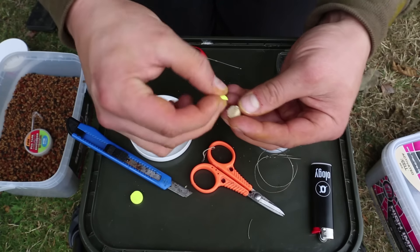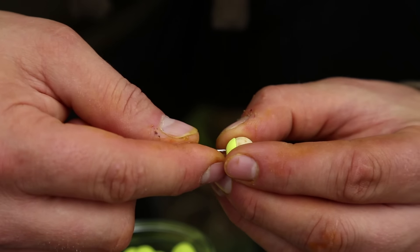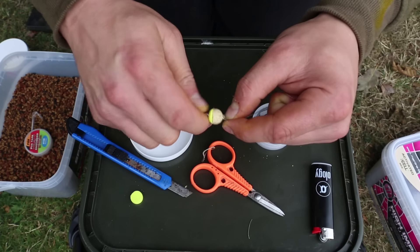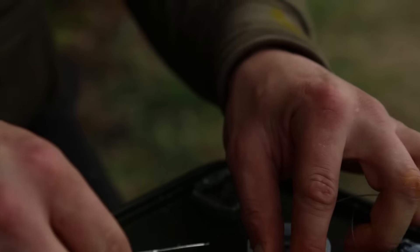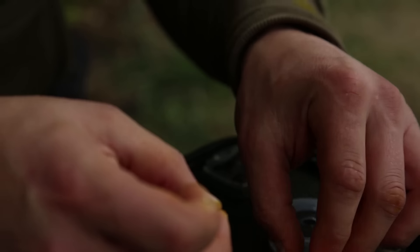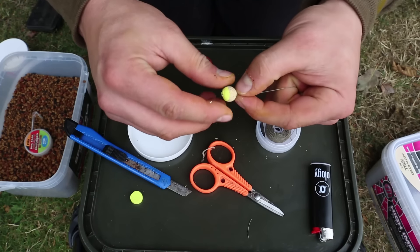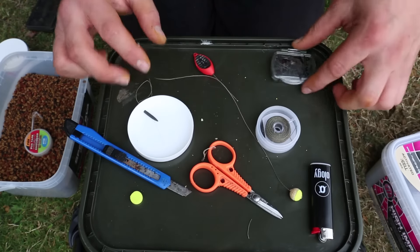Put the two together — it just gives you a little bit of sight on the top. Thread that on. I know that looks like a really tiny hook bait, but that is absolutely crucial for fishing at extreme range.